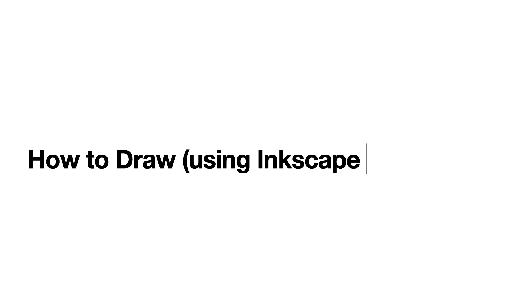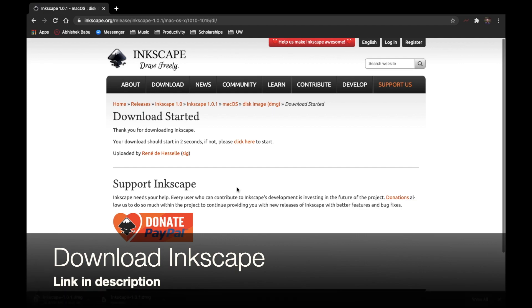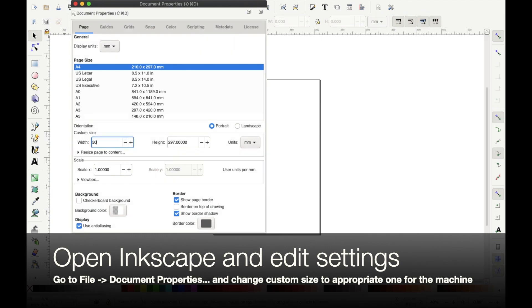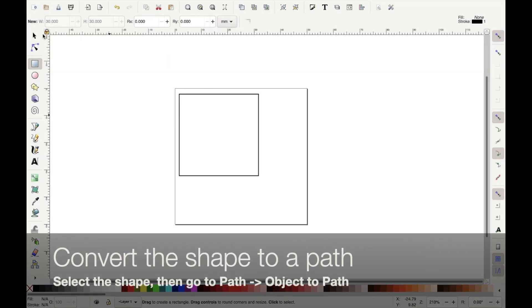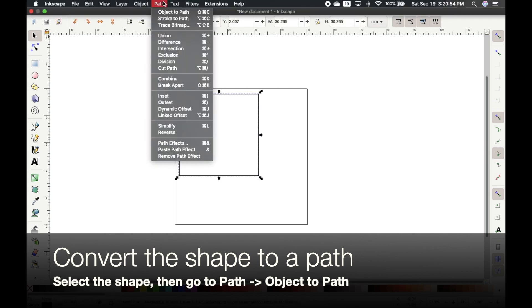Now let's look at how to use the machine to draw using Inkscape for G-code. First, download Inkscape — I'll leave a link in the description. In Inkscape, go to File, Document Properties, and set a custom size appropriate for your machine. I'll start with 50 millimeters by 50 millimeters for my example. Then draw a shape of your choice — I drew a square. Select the shape, go to Path, and click Object to Path to convert the shape to a path.